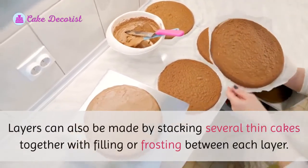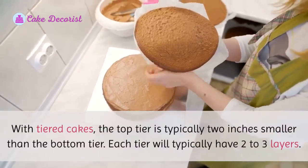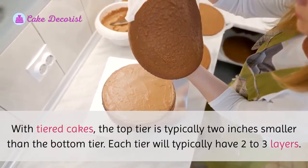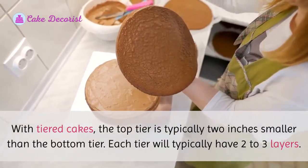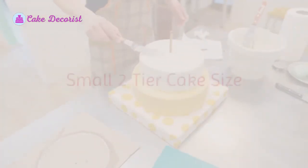Layers can also be made by stacking several thin cakes together with filling or frosting between each layer. With tiered cakes, the top tier is typically two inches smaller than the bottom tier. Each tier will typically have two to three layers.